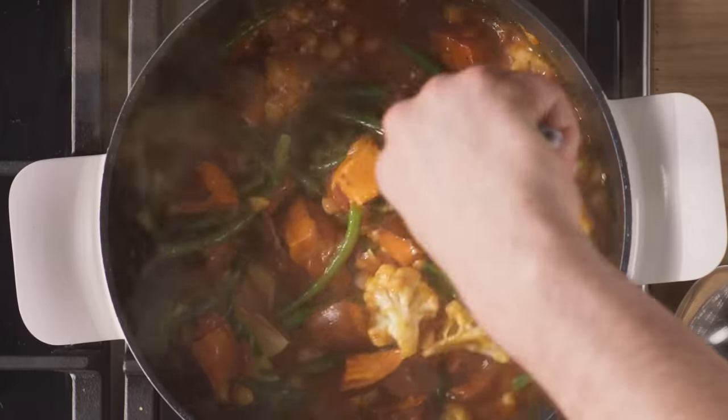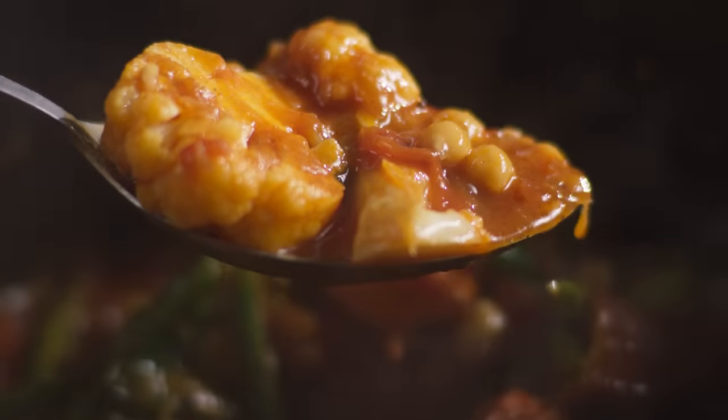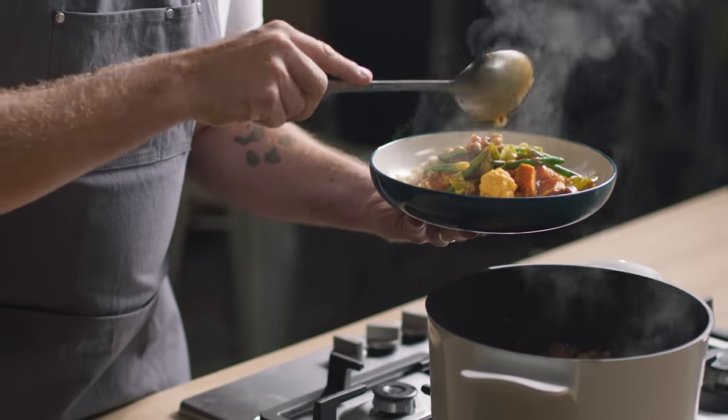If you're a curry fan you're gonna love this. Today's Remarksable Value recipe is a flavour packed cauliflower and chickpea curry. Let's get stuck in.